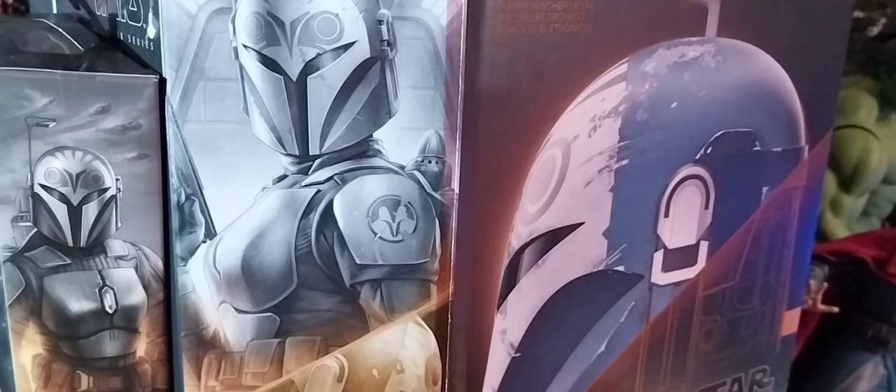I'm very excited to present this video because I've had my eye on this item for some time. This is going to be an unboxing of Bo-Katan Kryze's helmet as she appeared in The Mandalorian series. The character was played by actress Katie Sackhoff — or Katie Sackoff — if I'm pronouncing her last name correctly.